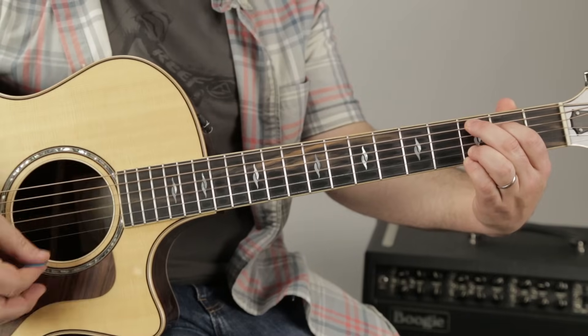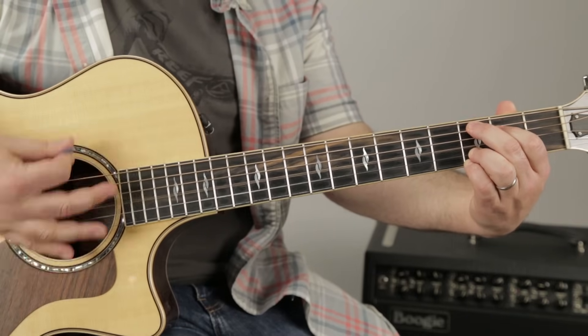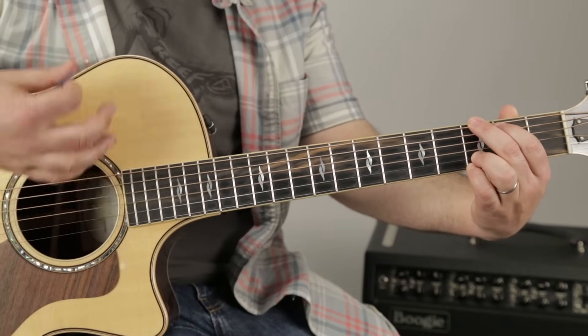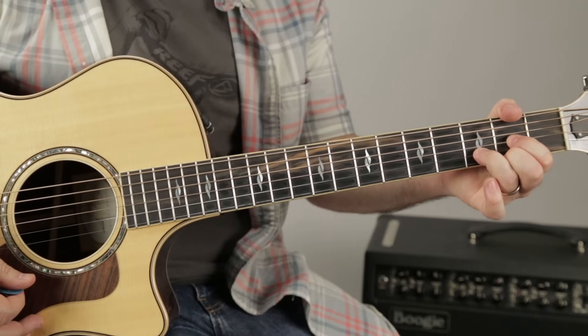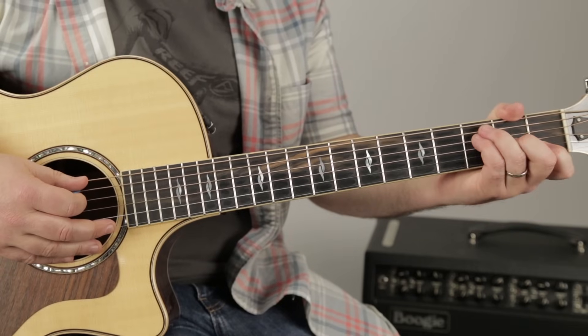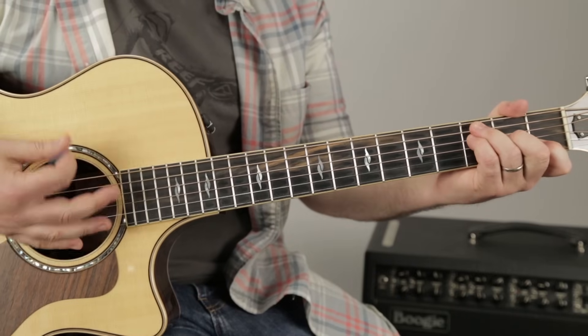Then a G. And then while you're on that G, you do G, F, D. However you can play F, do it. I'm playing it with ring finger on the third fret, pinky on the third, middle on the second, index on the first.